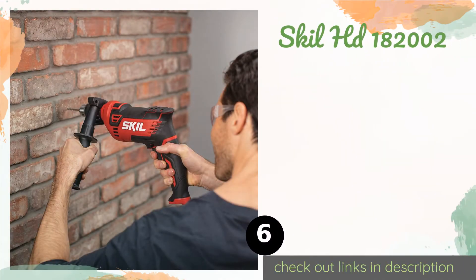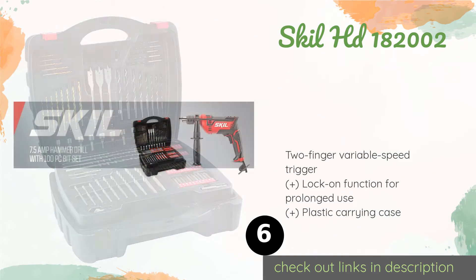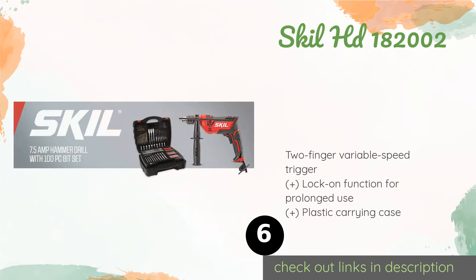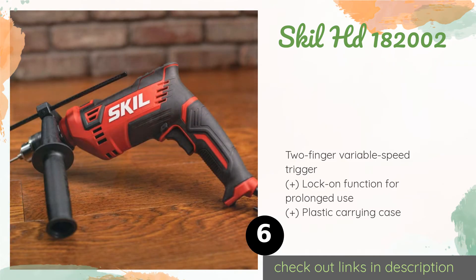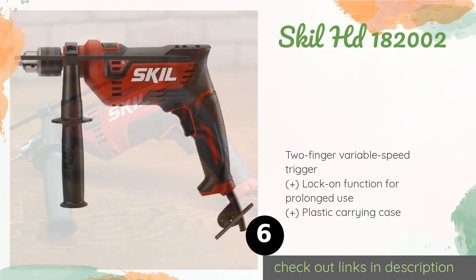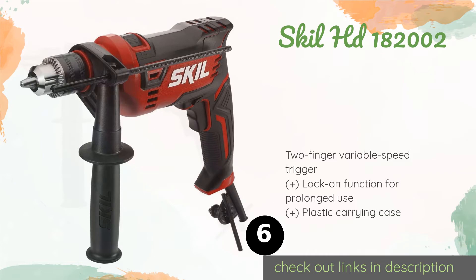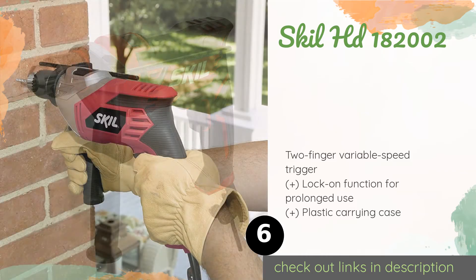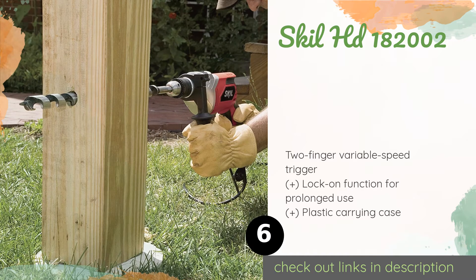The number six product is the Skil HD182002. The modestly priced Skil HD182002 comes with a 100-piece accessories kit, properly equipping you to bore through a variety of materials. Among many other things, it includes three spade bits, ten nut drivers, and sixteen masonry bits. The price is approximately $70, and this product has an average of 4.5 stars from more than 63 customer reviews.